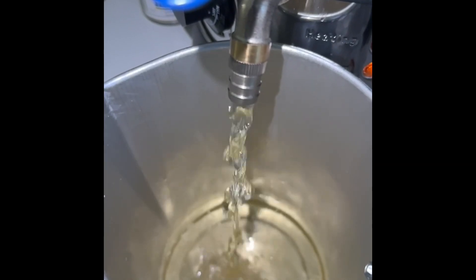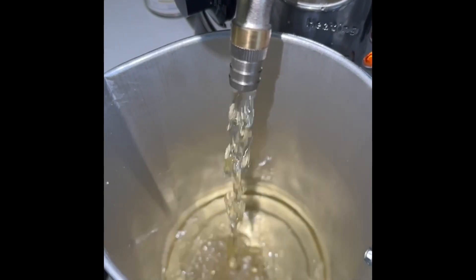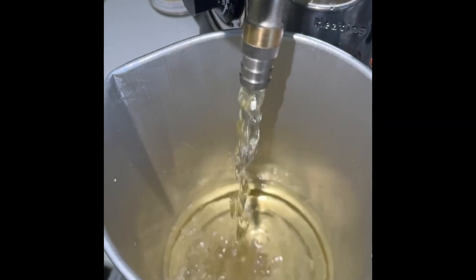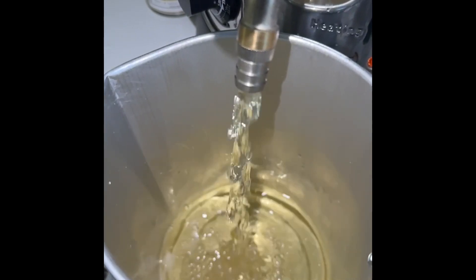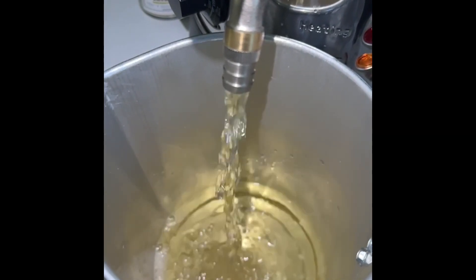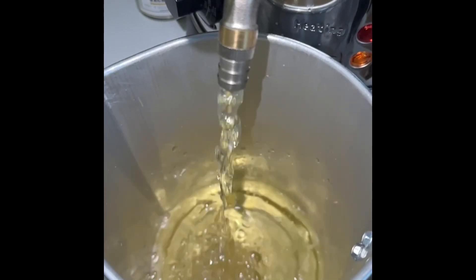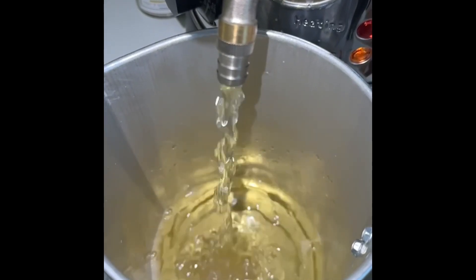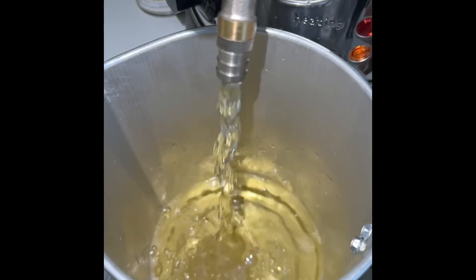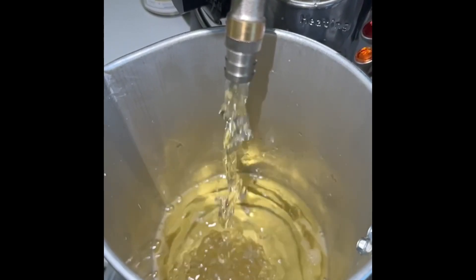Right here I'm just measuring out my primary wax, which is GW 454, in slow motion. This is so beautiful to watch — I love watching slow-motion liquids fall into a container, it does something for me. Are you guys enjoying this slow-motion wax pouring? So much ASMR going on right here. I'm just going to be quiet and let you watch this wax pour into the pitcher.